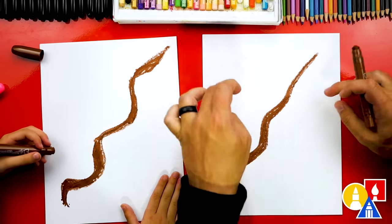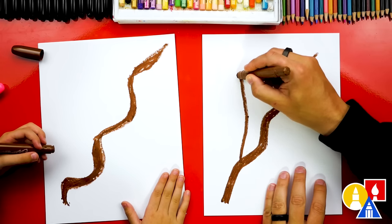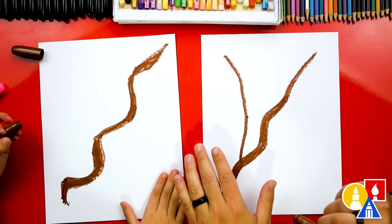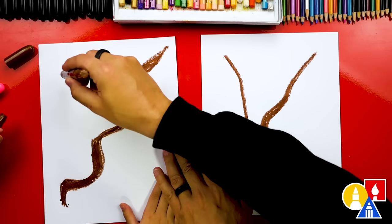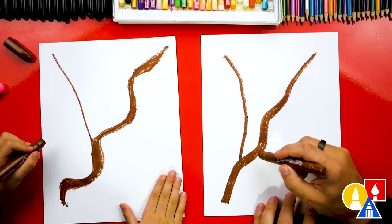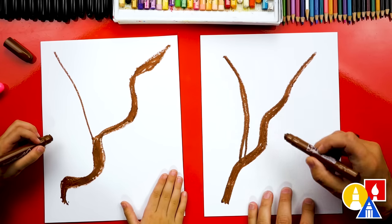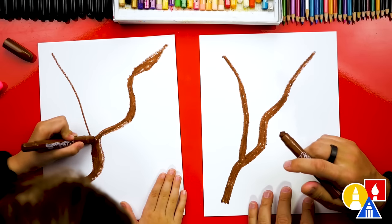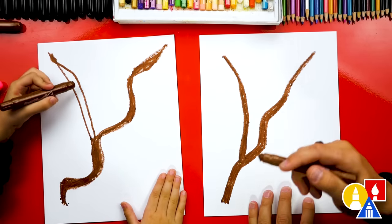Now let's add even more branches. I'm going to start right here and draw a branch — maybe this one's not as wiggly — and come up to this corner. It can't just have one branch; it needs lots of branches. Now let's make that branch a little thicker too, and then come to a point just like we did for this one, and we can color that in.